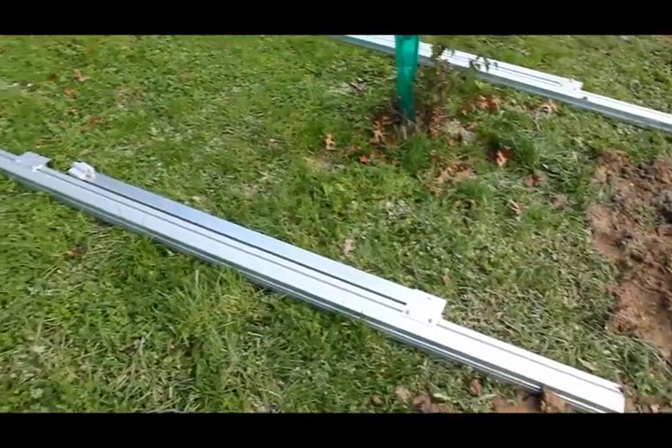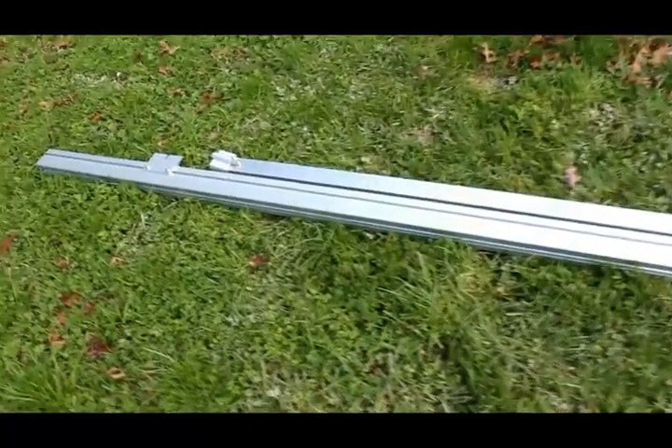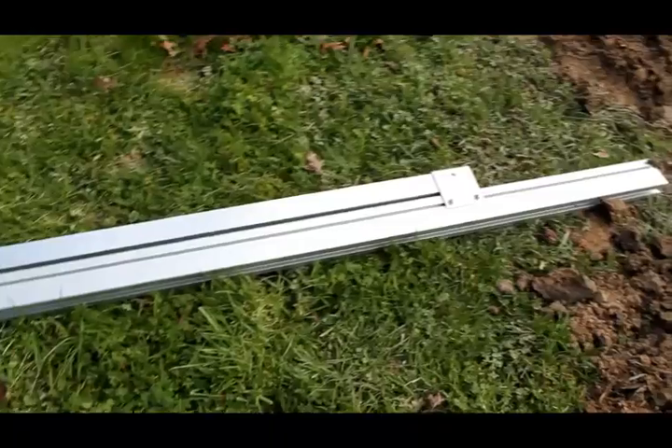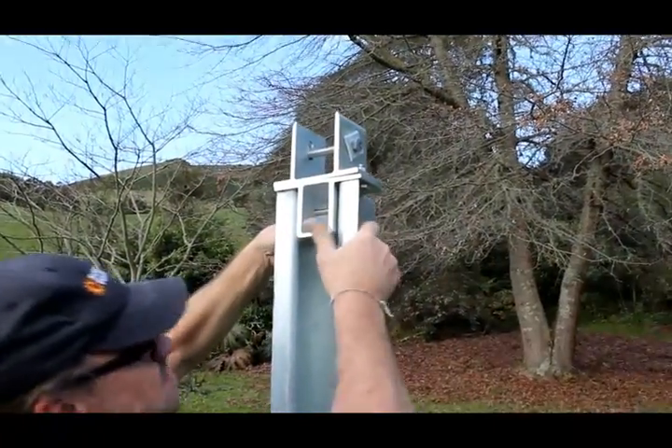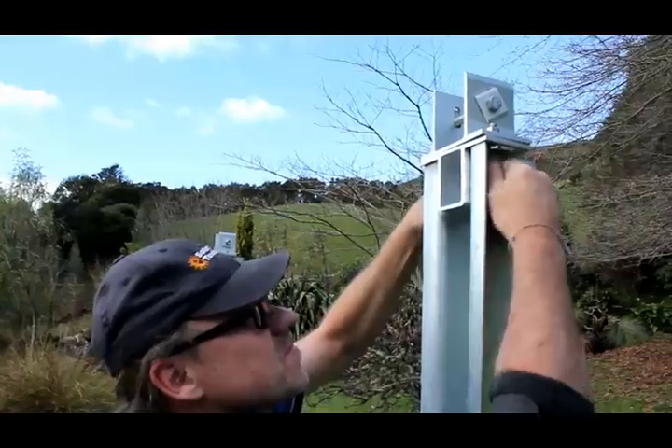Now we've set out our support beams which we'll fix onto the posts and which will give us the correct pitch for the site. The support beams fix to these top caps here which we're bolting on — this is what they pivot off.